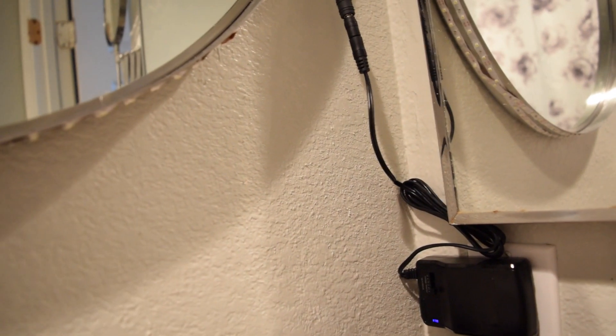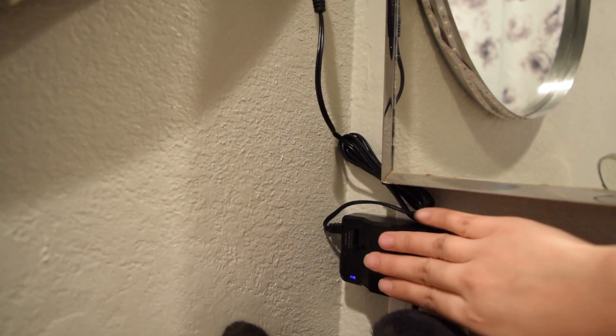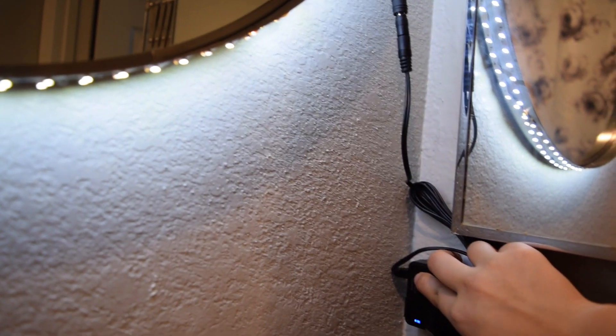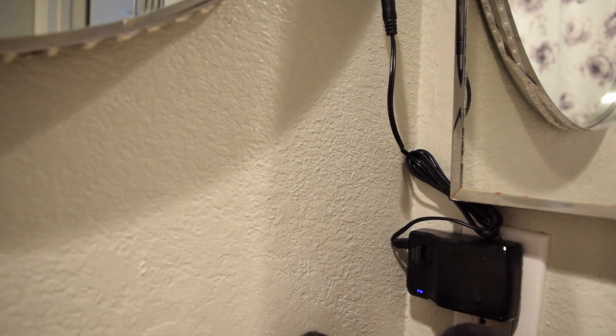You can use whatever mirror you have, but if you want to use the circle mirror, I'll link it down below. This AC adapter is quite nice because it has different voltage options, so you can use it as a dimmer and as a switch. If you want to purchase what I got, I'll link it down in the description box — or you can use what you already have.